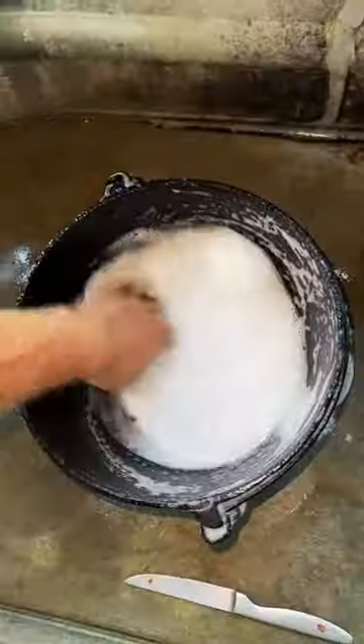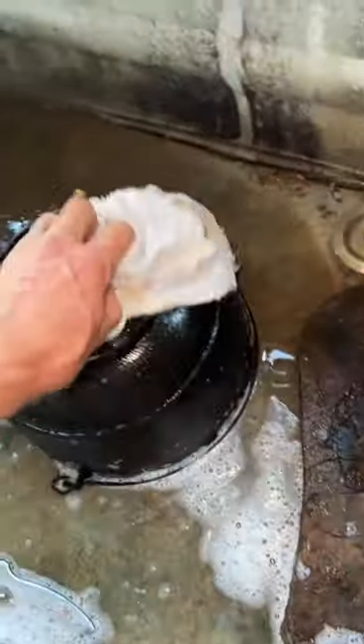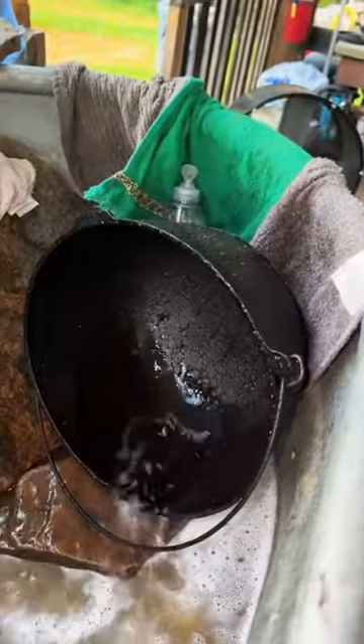Before I give it back to them, I'll wash it out with some Dawn dish soap. I'm really just taking the dust off and making sure that the seasoning is actually seasoning and not just an oily coating. If I've done it correctly, when I rinse it off, the water will bead up off of it everywhere — and indeed it does.